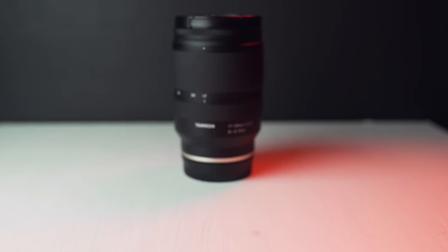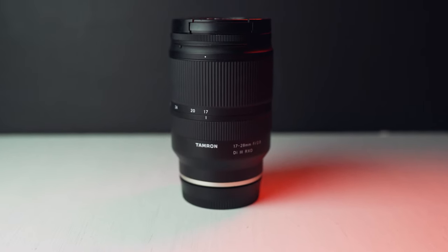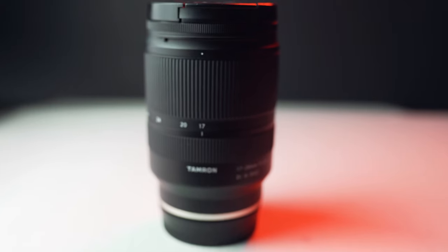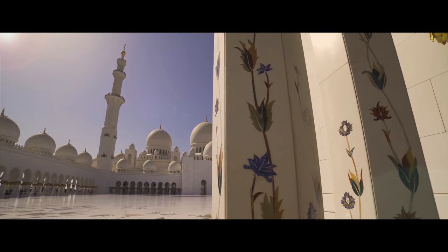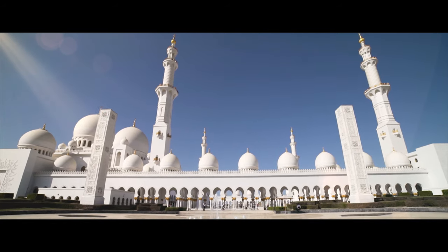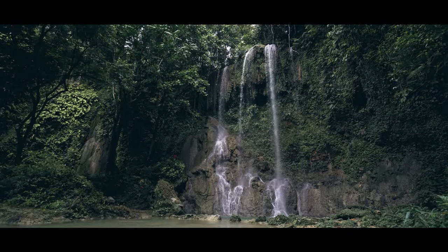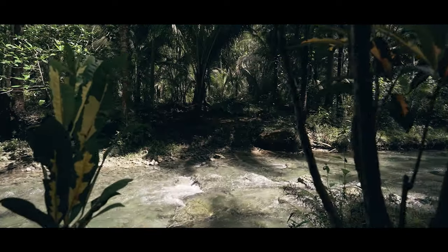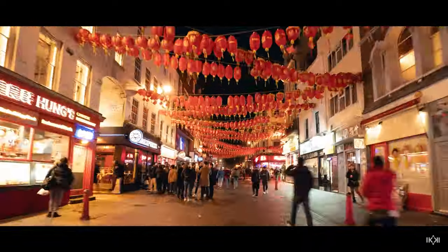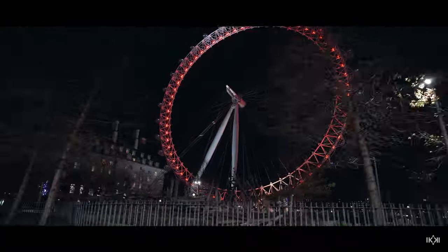The next most used lens is the Tamron 17-28mm — the newest lens I bought. I pretty much knew I was going to get it straight away because I really like it. It's essentially the same quality as the 28-75 but at a wider focal length. I use it mainly for wide establishing shots, time-lapses, and hyperlapses. If you vlog, it would also be a great lens for that. Same constant f/2.8 aperture across 17 to 28mm, very small and light — it ticks all the boxes for a travel bag.